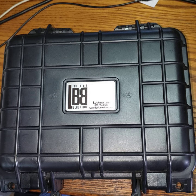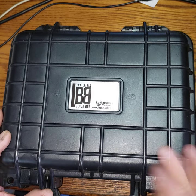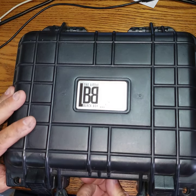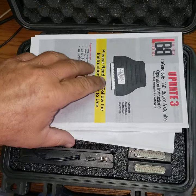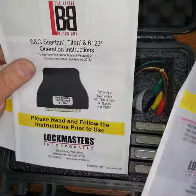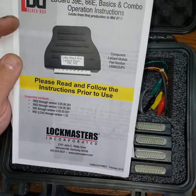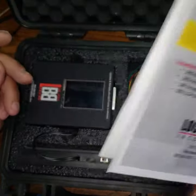It was actually a Lagarde that I had to open up today, and what we used was our Lockmasters Little Black Box. It comes in a beautiful heavy-duty Pelican-style plastic case with a knob to release the air. As you open it up, you can see it's nice and foam with a rubber seal around it.